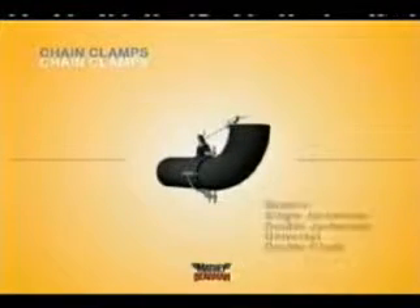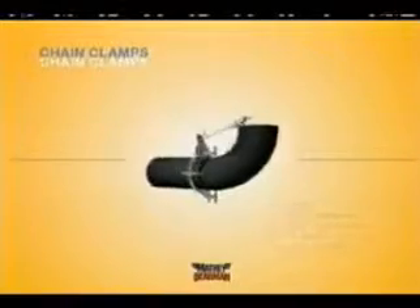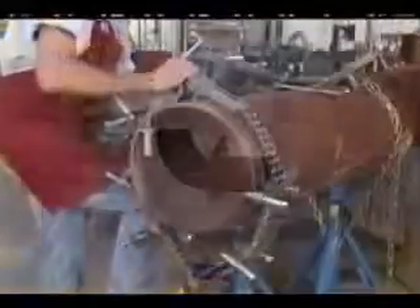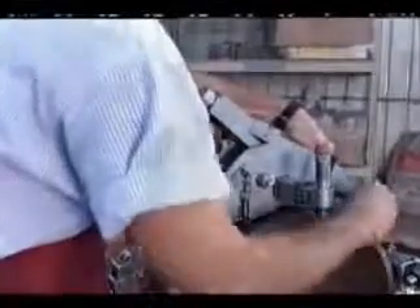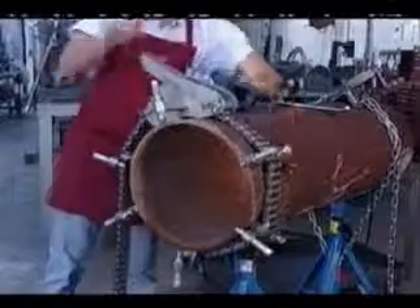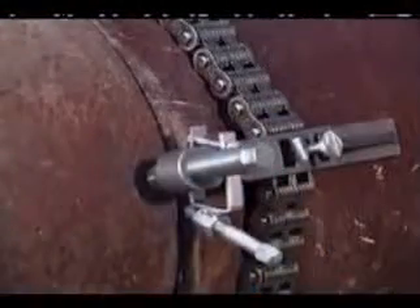There are four basic models of chain clamps available from Matthew Dearman. Aligning pipes for welding is easy using a Matthew Dearman chain clamp. Place the clamp around the primary pipe and fasten the fine adjustment piece into the main block as shown. Make sure the jack bars are distributed as required and tighten the fine adjustment. Then bring in the mating piece of pipe, making sure the jack screws afford enough clearance.